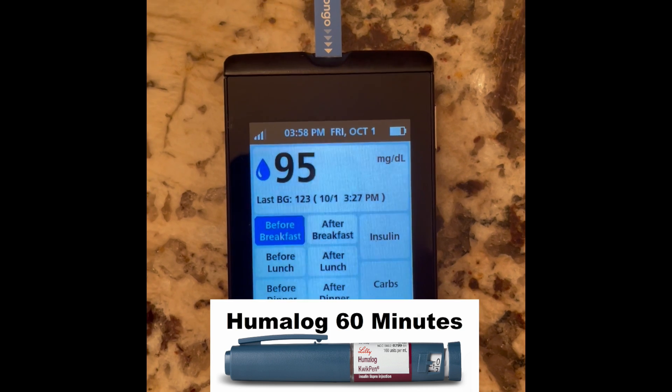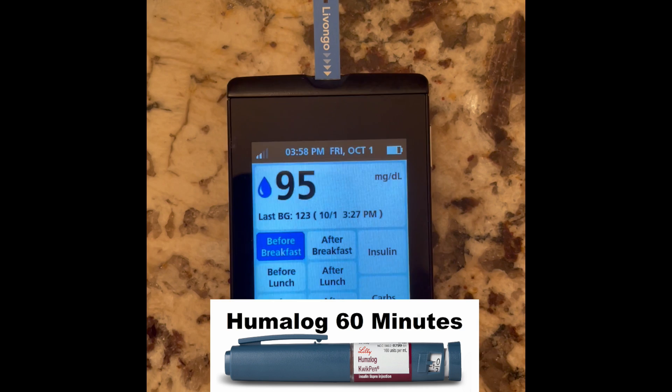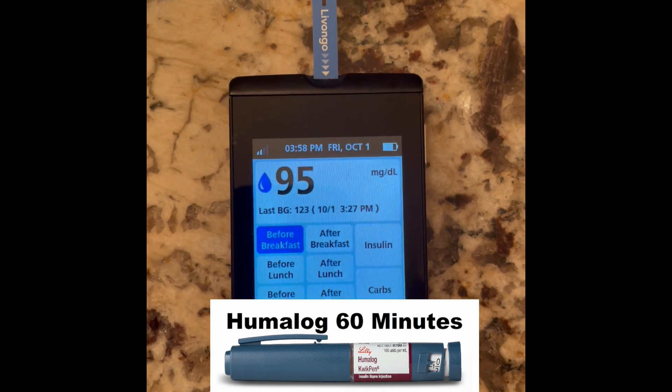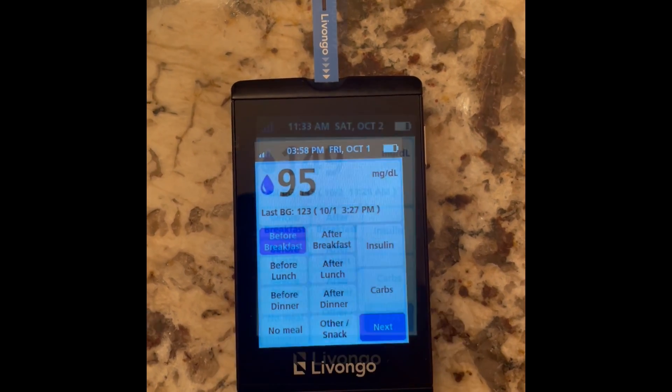It's now been 60 minutes and I'm down to 95. This is with plain Humalog. Initially I started at 135, so now I'm down to 95 — a 40-point decrease in 60 minutes with plain Humalog. We'll compare that to the ultra-fast-acting LUMJEV and see the difference.